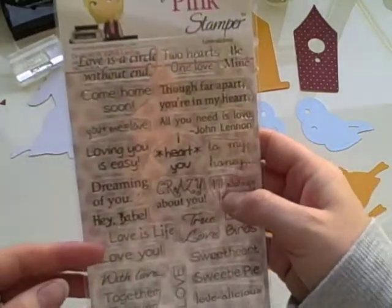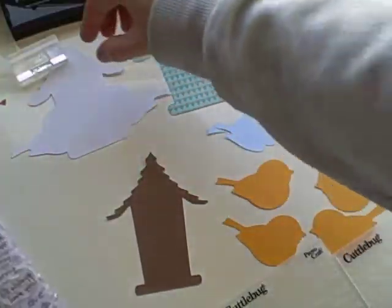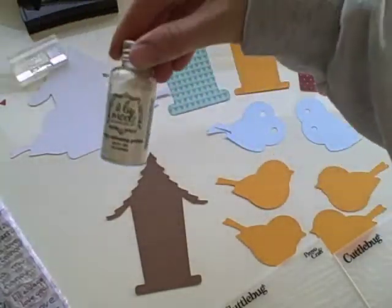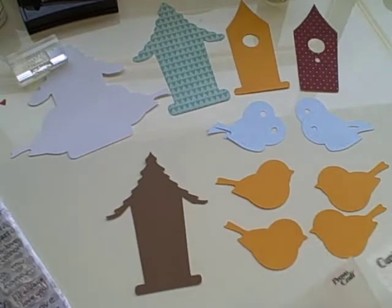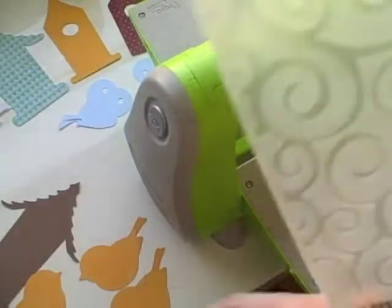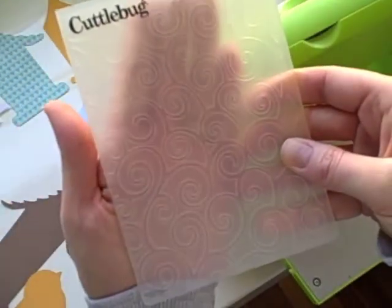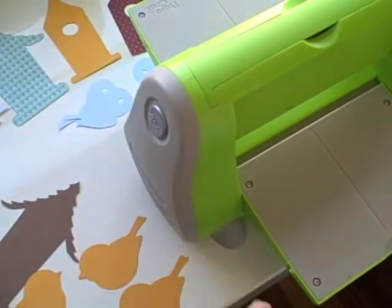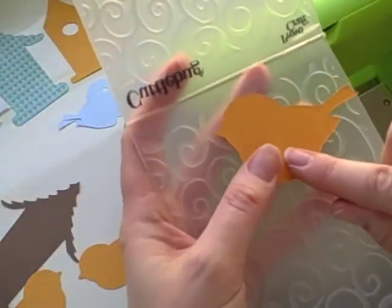I'll be stamping with my Pink Stamper's Lovealicious line — the little one down here that says Lovebirds. I already have that ready to go, and of course I have my VersaMark ink, and I'm using Alamode White Embossing Powder. I've decided to use the Divine Swirls Cuddlebug Embossing Folder, and this one is called Forest Branches Embossing Folder. For the birds, I'll be using the Divine Swirl.